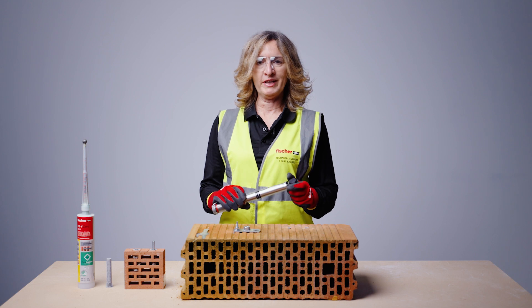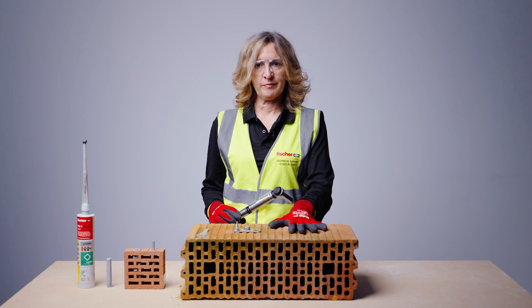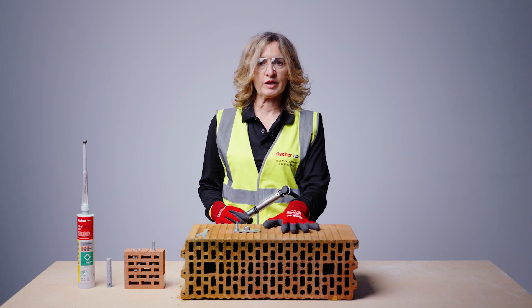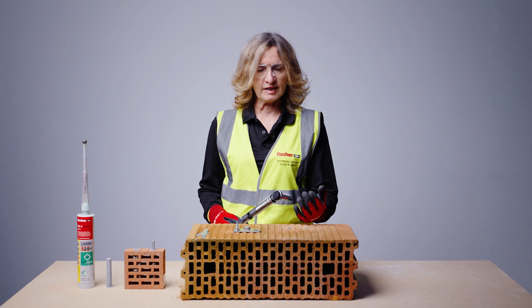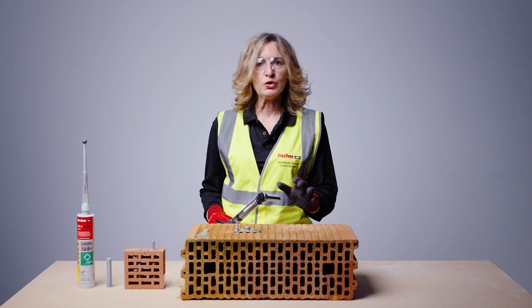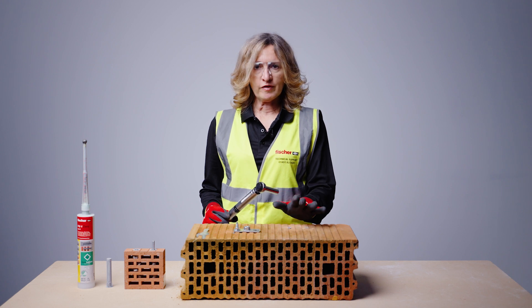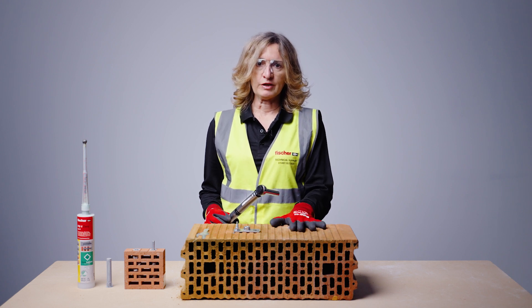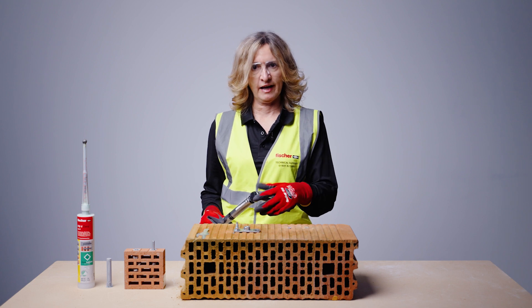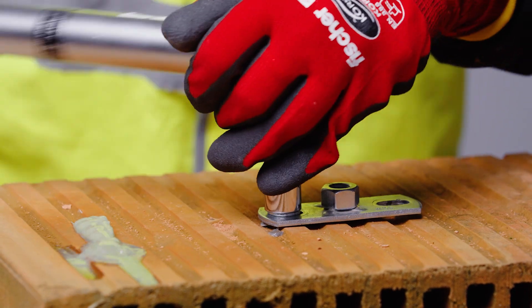Apply the recommended maximum installation torque — refer back to what is recommended depending on the base material. In concrete it will be 20Nm, but in softer or more brittle material this value is much reduced: in masonry between 2 to 10Nm. In this case we are applying 4Nm. Always refer to the published data, because applying higher torque may damage the anchor. The fixing is correctly set.